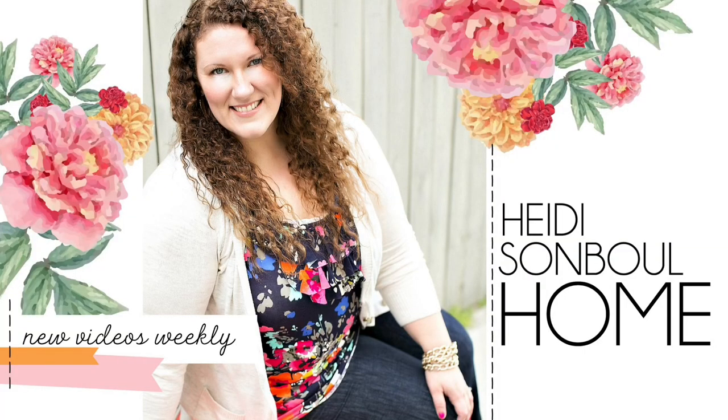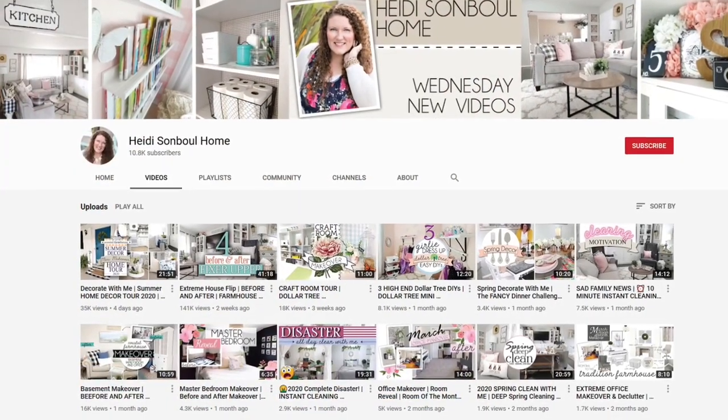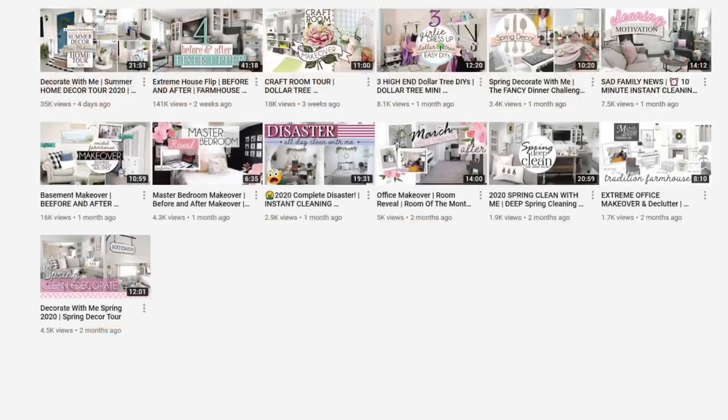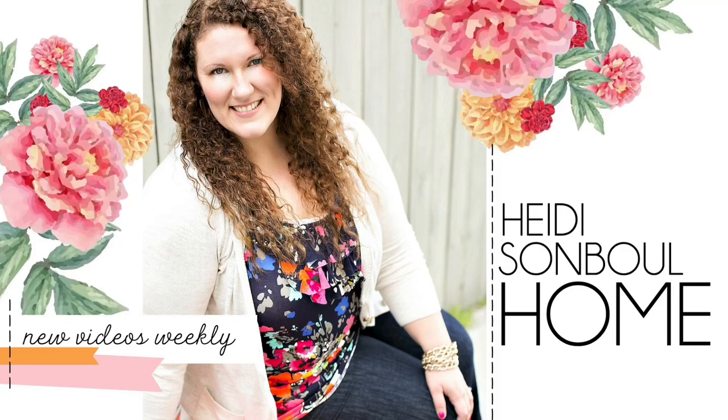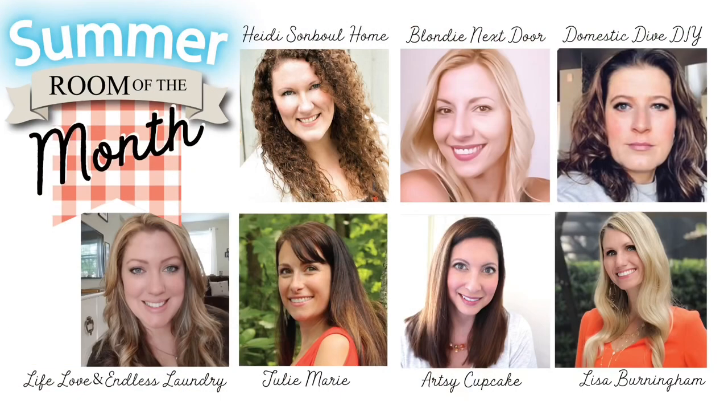My office makeover is in collaboration with Heidi Sambal and her Room of the Month. Heidi has a new channel called Heidi Sambal Home — she has amazing things over there and you are definitely going to want to check it out. Along with Heidi's video, there will also be a YouTube hop where very talented ladies are making over a room in their home. I will leave a link to Heidi's channel in the description box below, as well as a link to the video you need to hop to next.